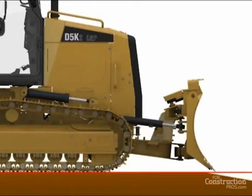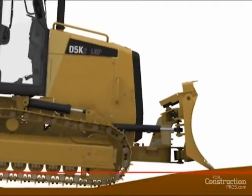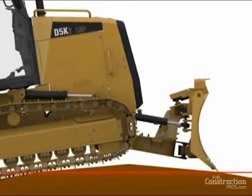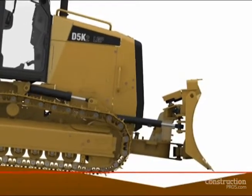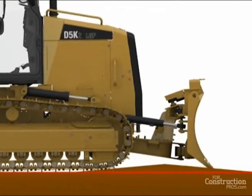Hi, this is Larry Stewart, editor of 4ConstructionPros.com, to tell you about StableBlade, a new standard feature introduced in Caterpillar's K-Series 2 Small Dozers. It's an effort to digitally replicate the seat-of-the-pants feel a dozer operator follows to raise and lower the blade.